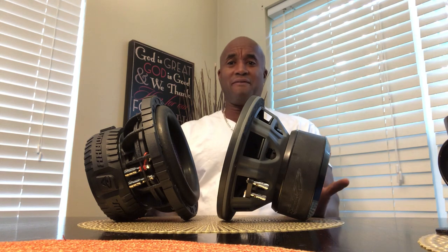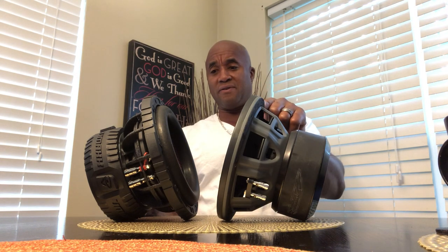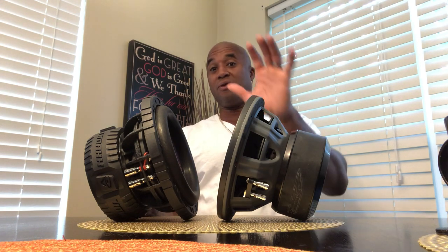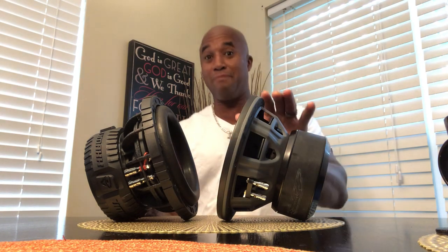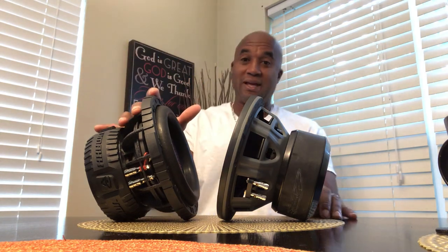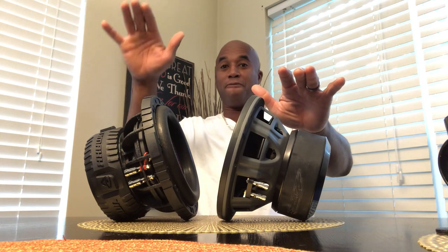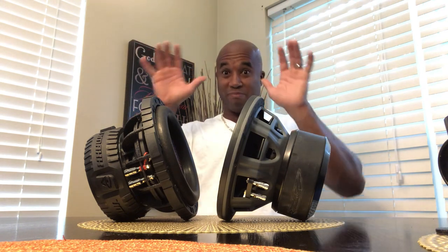Both of them have an FS. I know this one has a very, very low FS. Out of the box it plays great — you could hear the difference from the video. This is very deep bass, whereas this is impactful bass. This is the bass that carries, and this is the bass that you feel when you're in close vicinity.